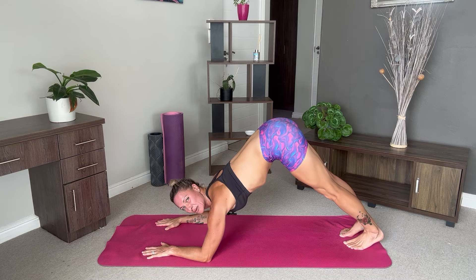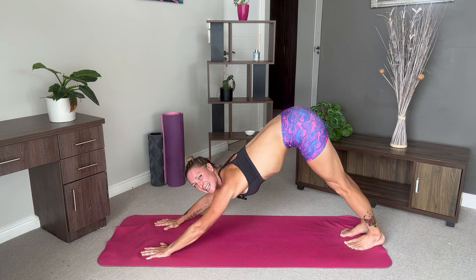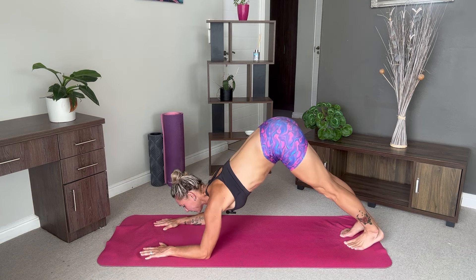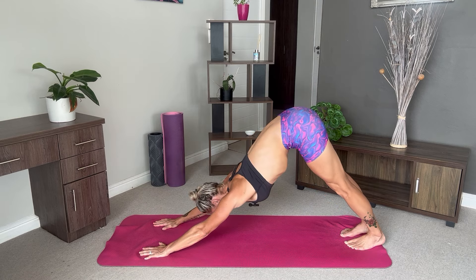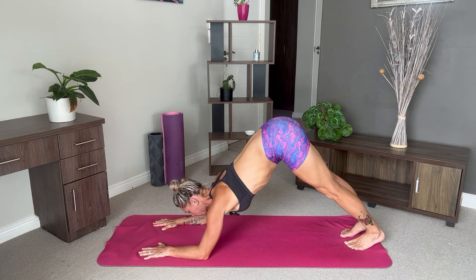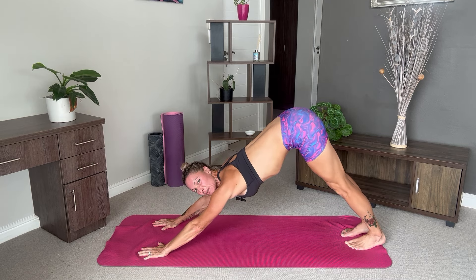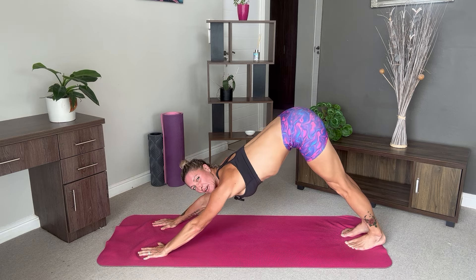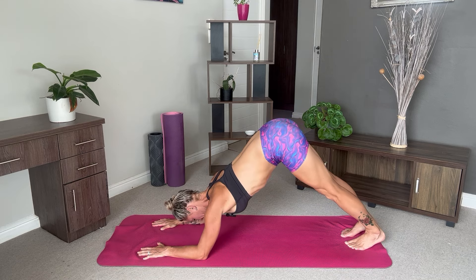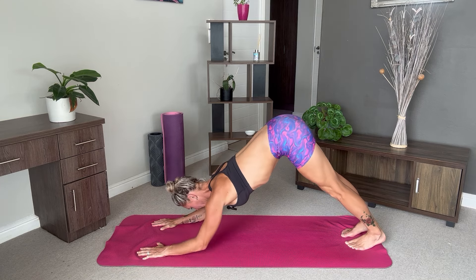From here we're going to drop down into our dolphin and then push back up into our downward facing dog. I'm going to repeat this 10 times. Really push through the palms of your hands as we do this and feel that strength through your arms. Halfway. As we're doing this we really want to have a strong core and also feel the lengthening of our hamstrings as well. Last two. And last one.